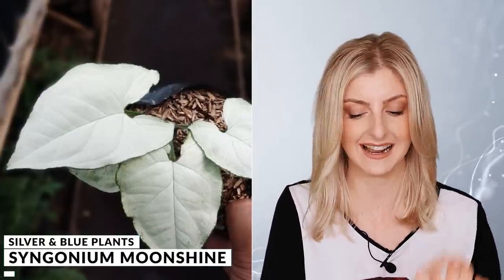Coming in next, we have the Syngonium Moonshine. I think it is different from the Syngonium Moonlight — if they are not different, please let me know in the comments. We're going to go with the Syngonium Moonshine because it seemed just a little bit brighter and a little bit more silvery. I think this is pretty affordable — very affordable for a Syngonium. I don't often see it in collections, and it's got that wonderful whitish, silverish colour. I suspect the more light you give it, the brighter it will be, but it seems really, really nice. I would actually have that for myself.